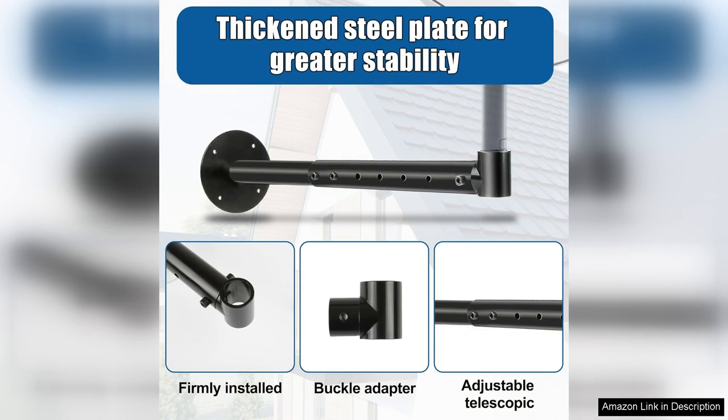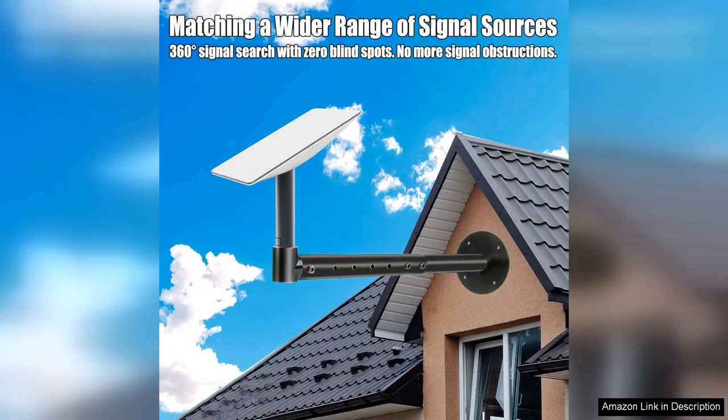It allowed me to easily customize the angle and height of the dish for the best possible signal reception. I appreciated the detailed instructions that came with the kit, making the installation process straightforward even for someone with minimal DIY experience.